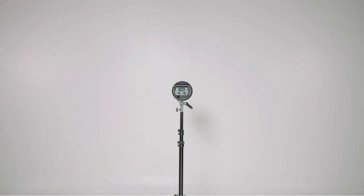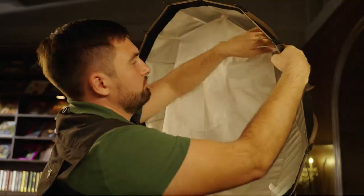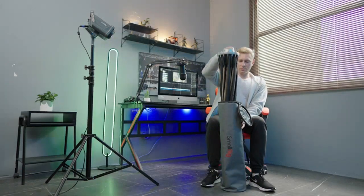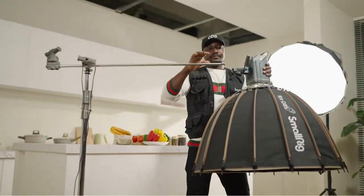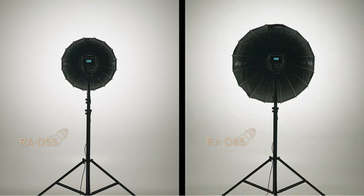This is an amazing video light. I have been using it for video and photography and it is fantastic. The color is beautiful and it has a very high light output. The light is very even and gives a great result. The build quality is great and it is very easy to use. The app control is really useful and makes it easy to fine tune the light. Overall, I am really happy with this light and would highly recommend it.